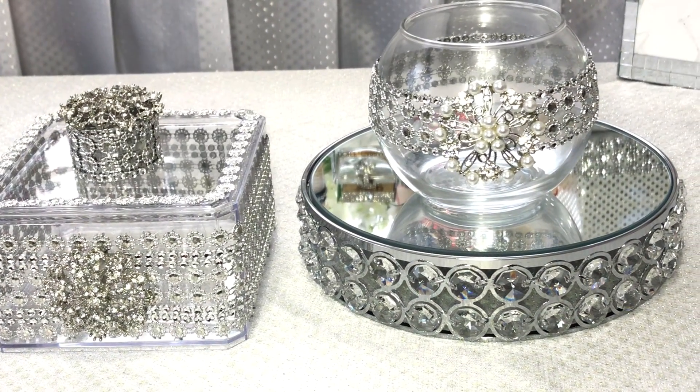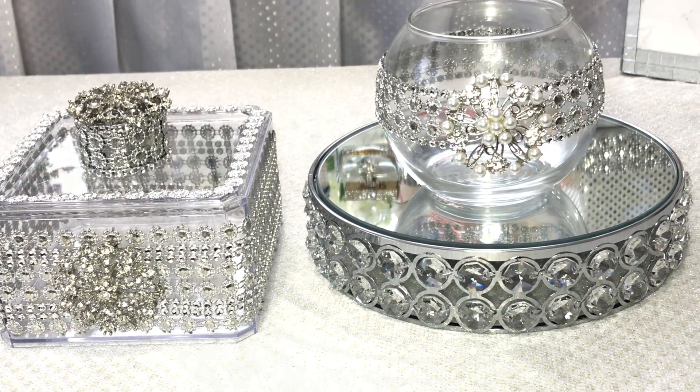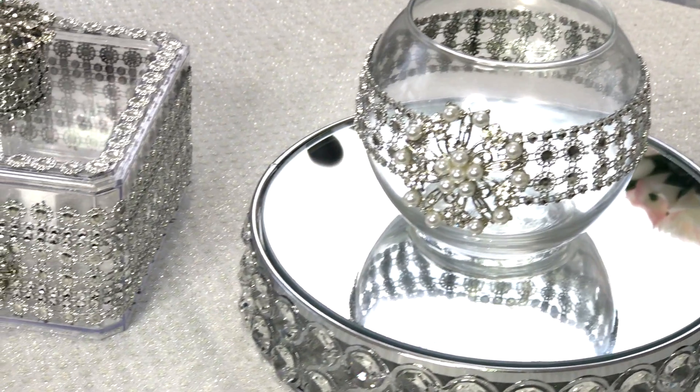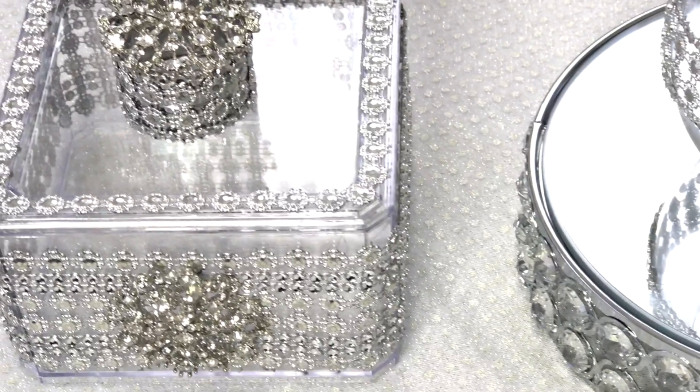Hey guys, thanks for joining me and welcome back. Today in this video I'd like to share with you two decorative home decor ideas that you can use anywhere in your home. These were very simple and easy to make, and if you're interested in how I made them, keep watching.